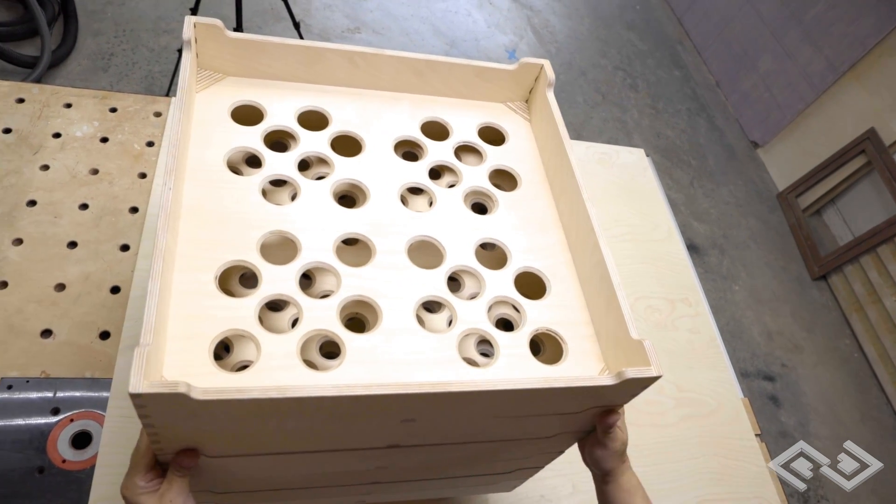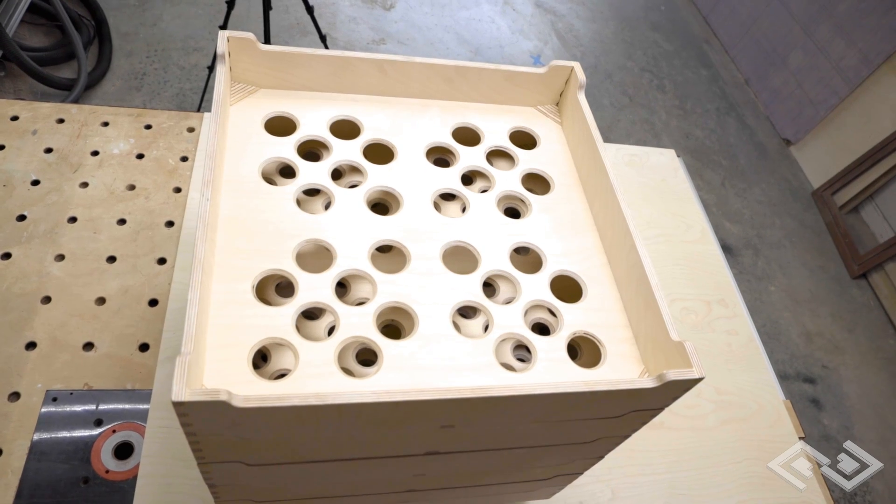As you can see, there's no Legos in the Lego bin for the Lego sorter.